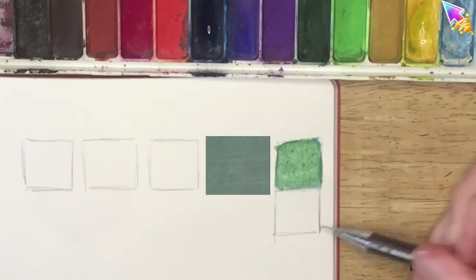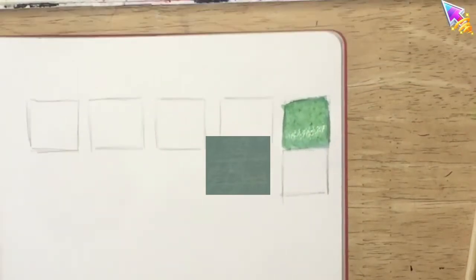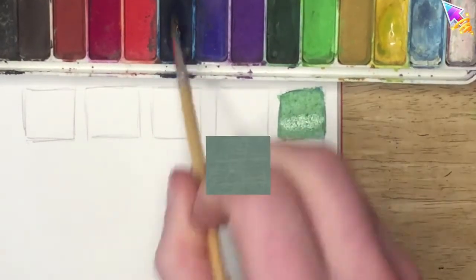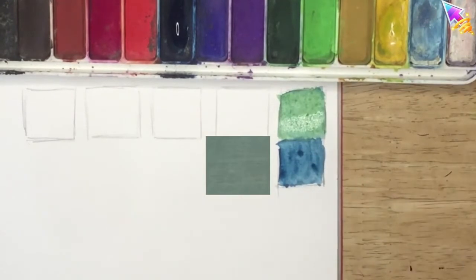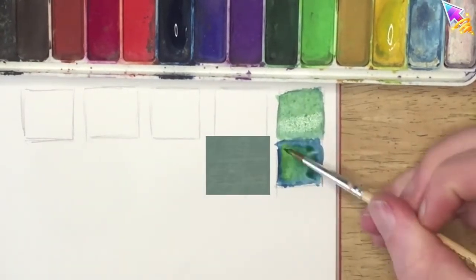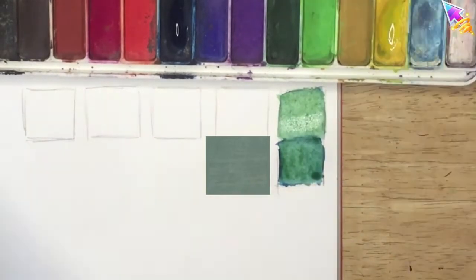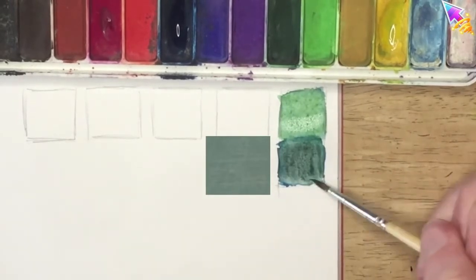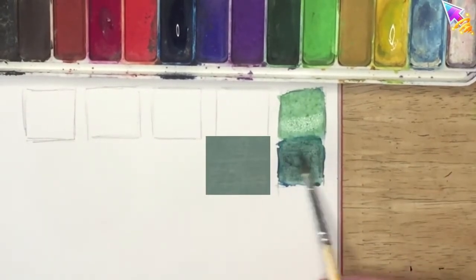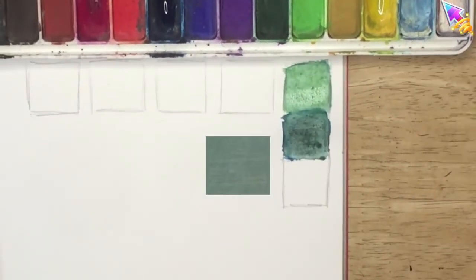That's my first attempt. Once you've done your first attempt and you're ready for the next one, draw another square. Repeat what you did in the first box but try to fix what went wrong. The first color was a little bit too strong, so I'm trying to take the strength off the color by adding a little bit of red into it, and I'm getting closer.